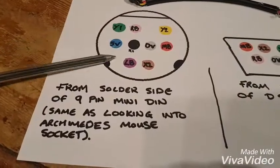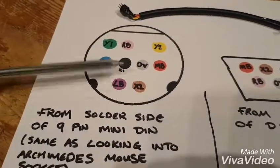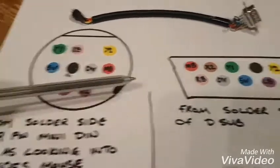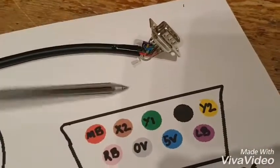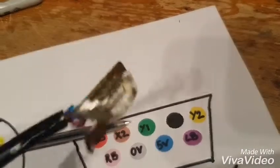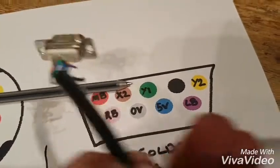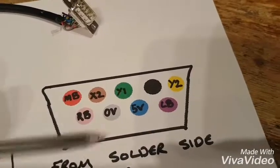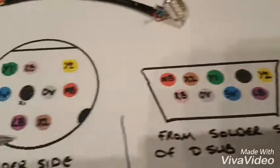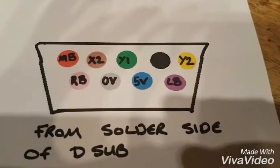So, close up — that is the back of this connector, which is the same as looking into the socket on the actual computer. And that is the back of the other connector, looking at it from the solder side, which is the same as looking into the mouse connector. There's a close up of each.